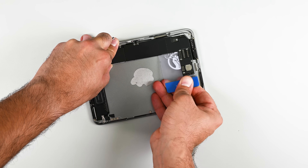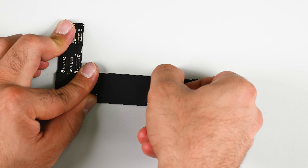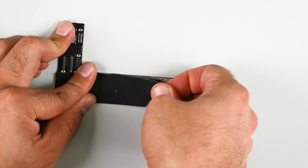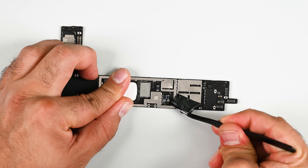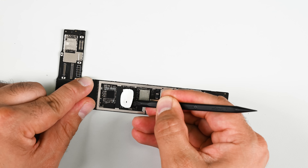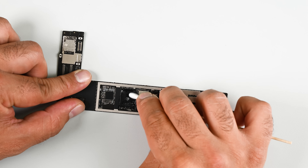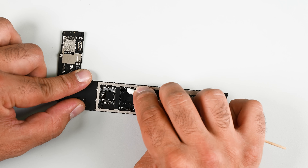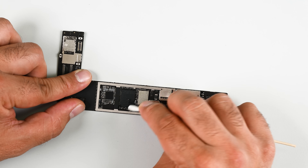Size-zero devices come with a hefty repairability price attached. The logic board is pretty well shielded, both for heat dissipation purposes and to shield various chips from unwanted RF signals. The center shield is the only one that can be removed; all the others are soldered to the board. Right at the center of the board sits the A17 Pro system-on-chip — a layered sandwich of application processor and SDRAM module. You can find our full chip ID over on iFixit.com.